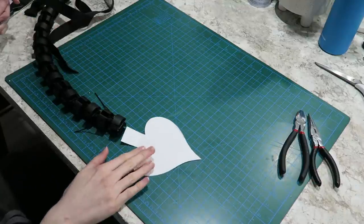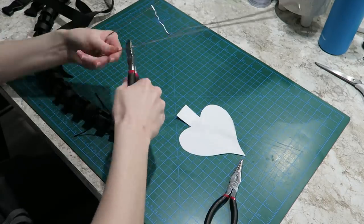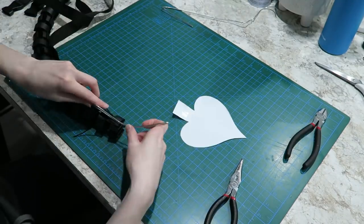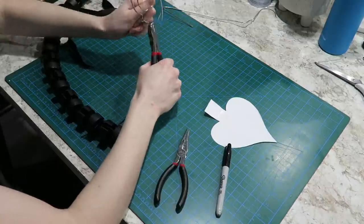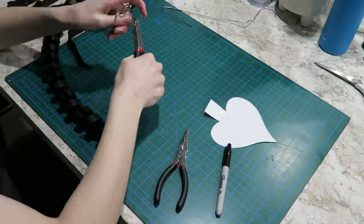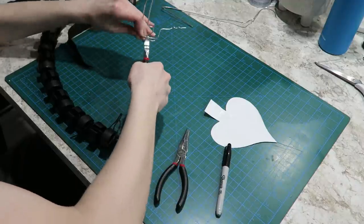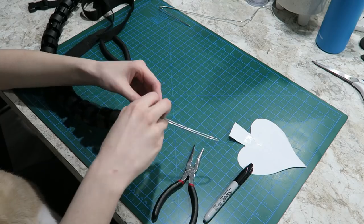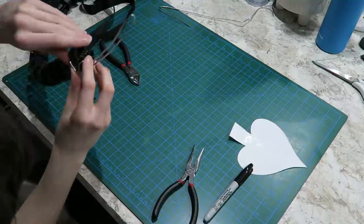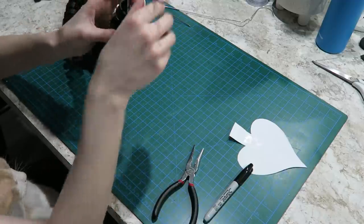I wanted to add a little bit of extra structure to the end of my Cos Tail so that the tip of my pattern, which had this extra shape on it, wouldn't just flop over and look stupid. So I took a simple wire hanger, untwisted it, reshaped it with some pliers, and basically created my own extension to the end of my Cos Tail for structure. Please use pliers and don't try to do this with your bare hands because I wrecked my fingertips trying to do it the first time — pliers are 10 out of 10 recommended.